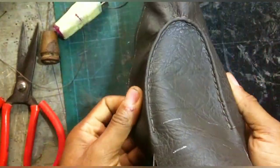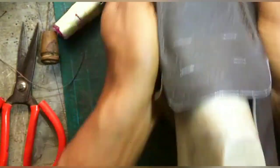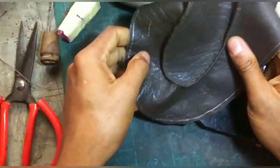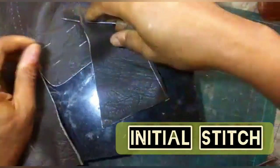Welcome back ladies and gentlemen. Let's do something we should have done a long time ago: how to stitch by hand the apron of your loafers — a step-by-step guide on how to do the hand stitching.